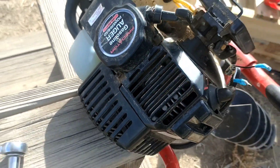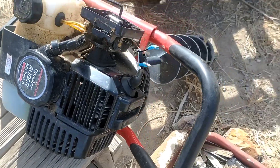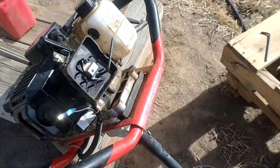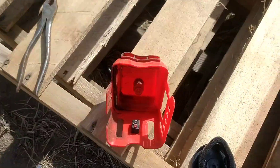Two-strokes operate on the seal — they need to be sealed both at the intake side and the exhaust side. That's how the whole thing works because there are no valves. So how do you fix this? Well, it's pretty simple.